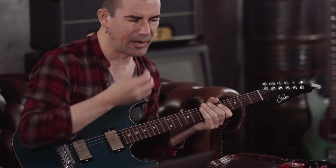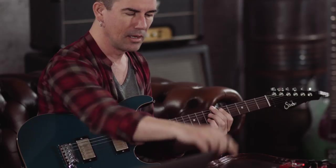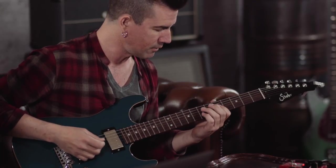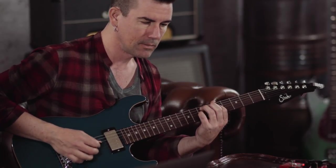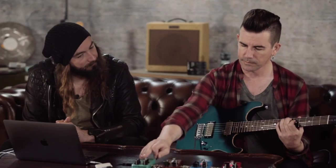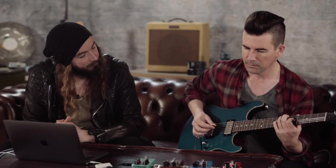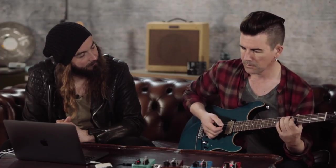If I was doing something like arpeggiating through chords, the compression just makes everything more present and pushes it to the front of the mix. It makes everything right up in your face, makes everything easier to play. We're getting a fair amount of level boost the way it's set right now, but I like that — it's just easier to play things.